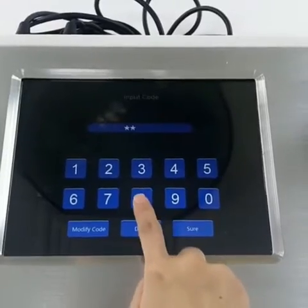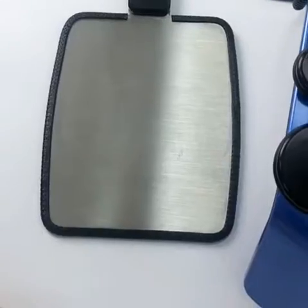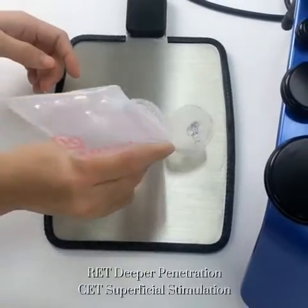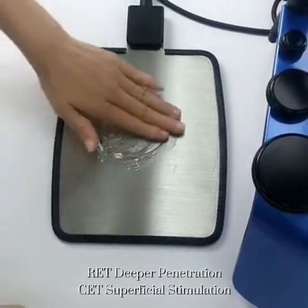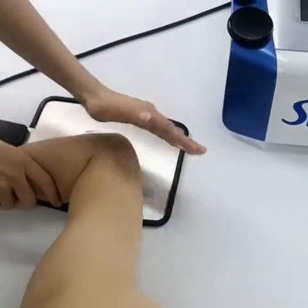Scan through the code and we are going to treat the arm. Apply the gel to the treatment area and electrode plate. It is used to help connect the machine and the treating area.